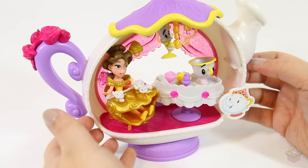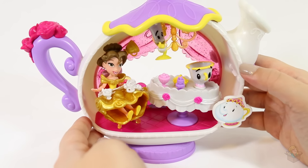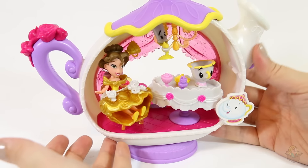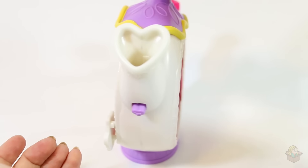This is my first Little Kingdoms playset that I've opened and it's so fun. I also have the Ariel one, so I'm excited to see what hers does, because this is just so cute. So fun. I love it. Let's look at it from the back.